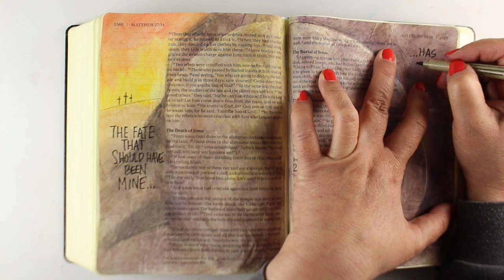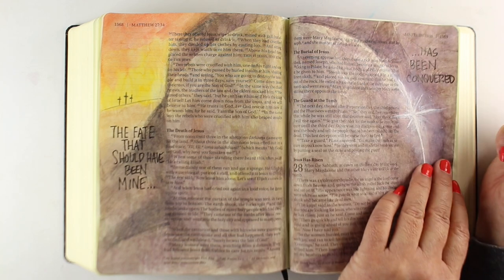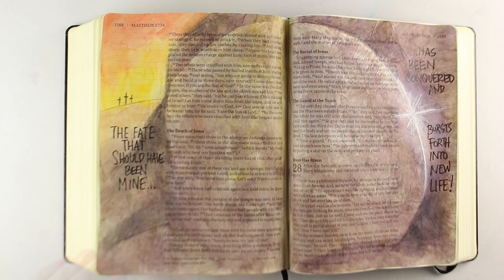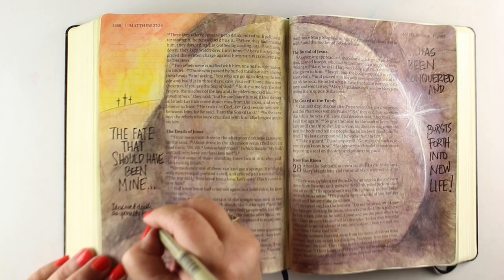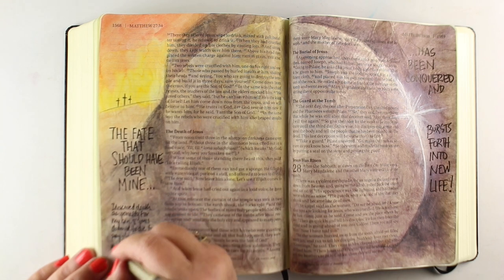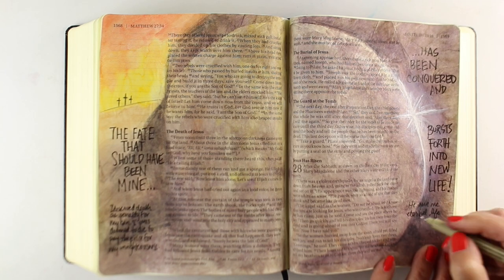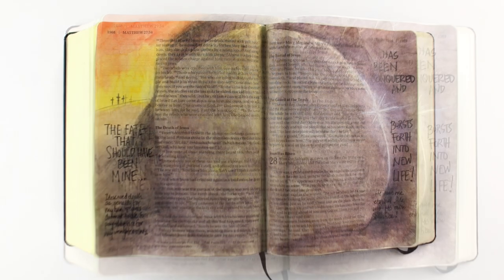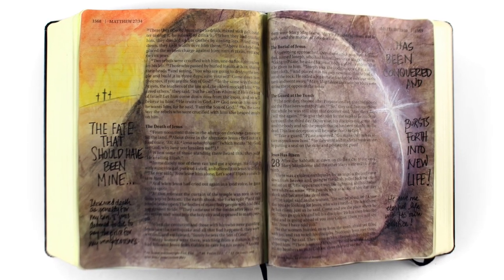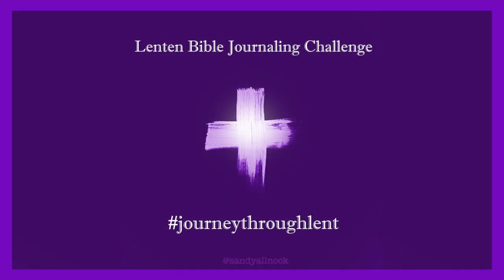For my journaling, on the left-hand side I put 'the fate that should have been mine,' reflecting the death that should have been mine. On the right-hand side: 'has been conquered and bursts forth into new life.' Then I put some personal journaling in the bottom sections about my thoughts on that — my gratitude for Christ saving me and for all he did for me. That is my page for this week, and next week we'll be doing something totally different with our Bible journaling.